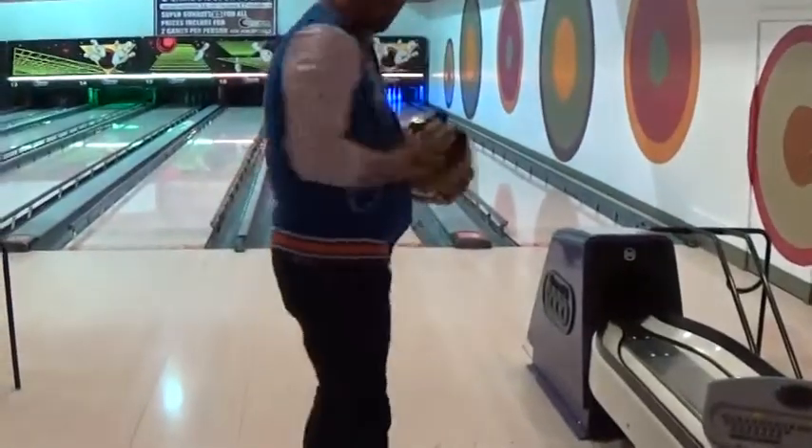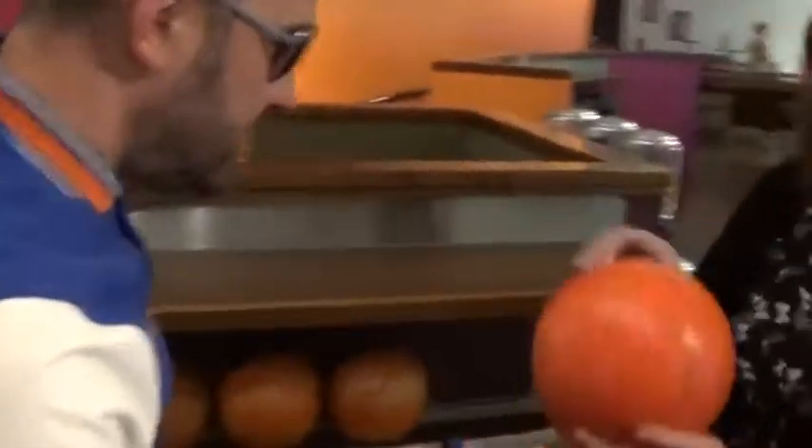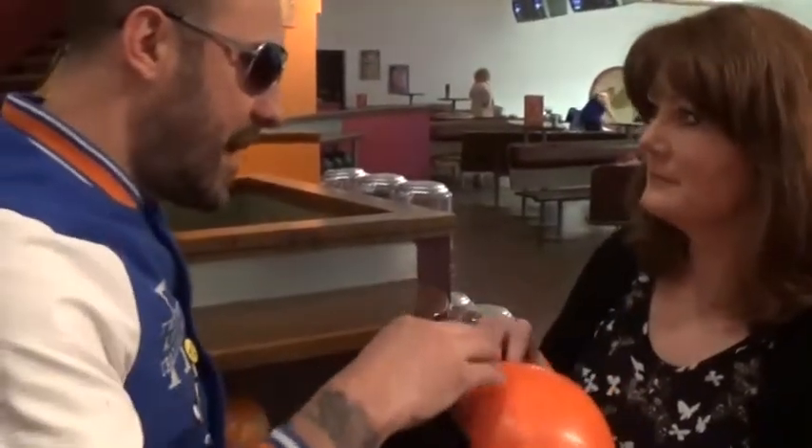Okay, I'm ready to go, I've got my shoes on. So here we are Jackie — when it's time for you to select a ball, I would suggest number six. Nice and light, perfect for a lady. These are your starter type balls.